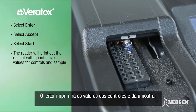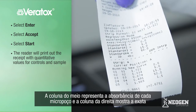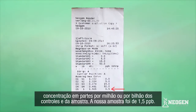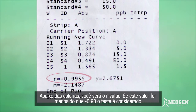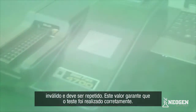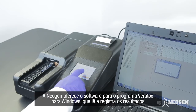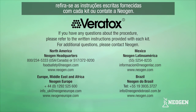The reader will print out a receipt with quantitative values for controls and sample. The middle column is the absorbance of each well, and the right column shows the exact parts per million or parts per billion of the controls and sample. Our sample today was 1.5 ppb. Below the columns, you will see the R value. If this value is less than negative 0.98, the test is invalid and must be run again — this value ensures the test performed correctly. Neogen also offers an optional Veritox for Windows software program that reads and logs test results electronically. If you have any questions about the procedure, please refer to the written instructions provided with each kit or contact Neogen.